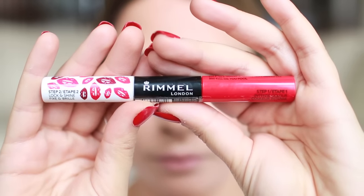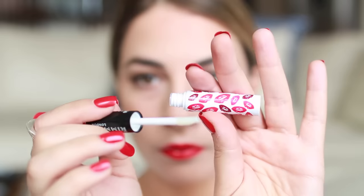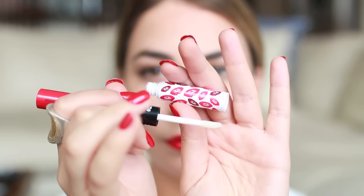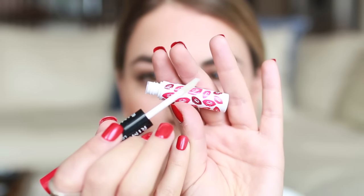Now I'm taking the Rimmel Provocalypse Lip Stain in Kiss Me You Fool — this was totally my favorite. I love wearing a bold lip in London. My London look was really just a statement lip, clean skin, and polished brows. The lip stains last all day long — you can eat and drink with this and you can't go wrong. You can also apply the lip gloss side if you don't want a matte finish.